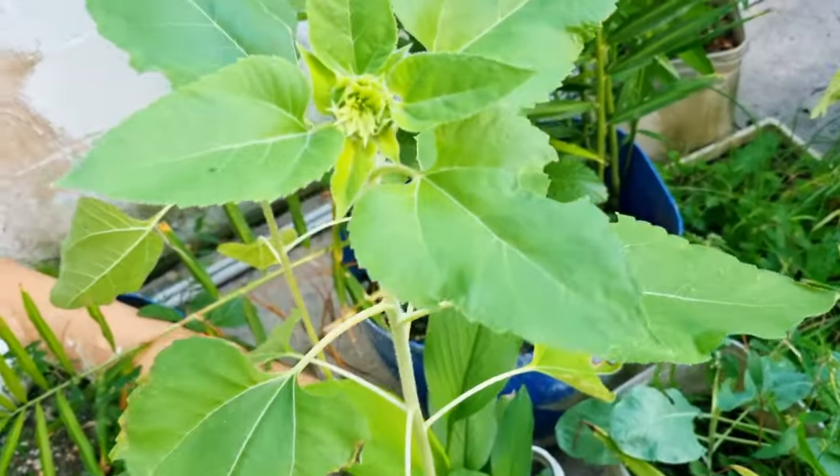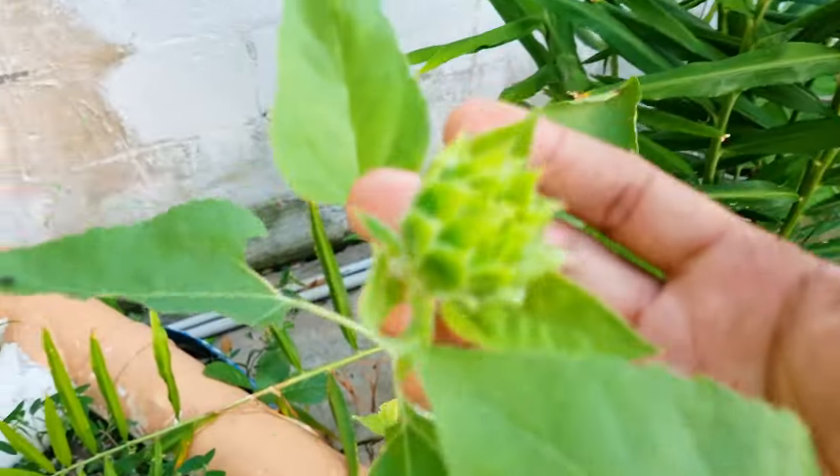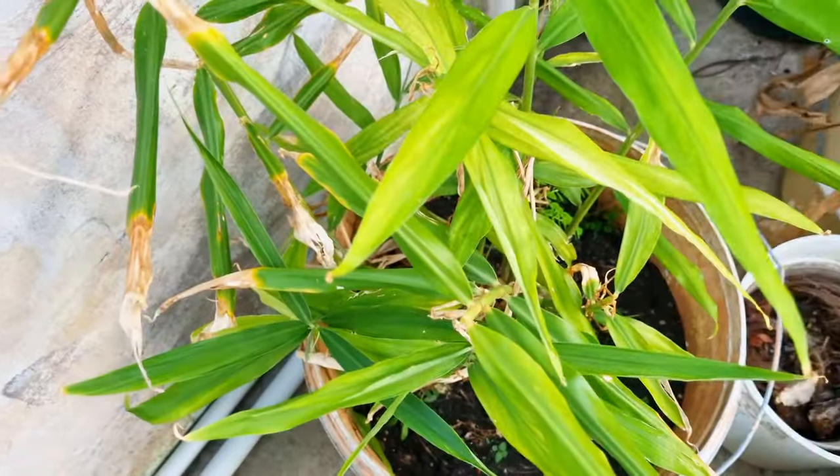We have some sunflowers coming up — these are branching sunflowers. You can just imagine how excited I am about these. There's another one over here — branching sunflowers, so excited.